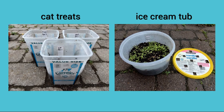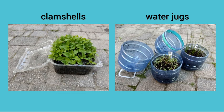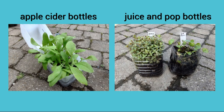Today we'll be looking at cat treat containers and an ice cream tub, storage bins and salad containers, clam shells and water jugs, and apple cider bottles. And then finally my favorites, which are juice and pop bottles.